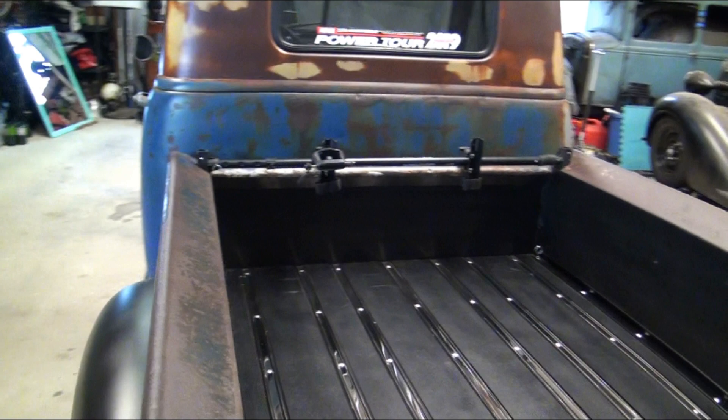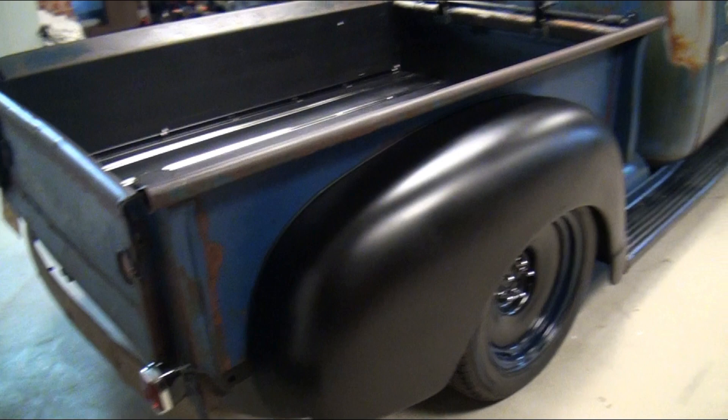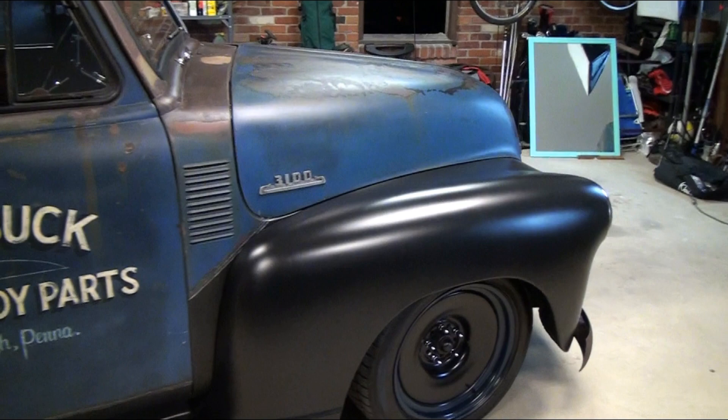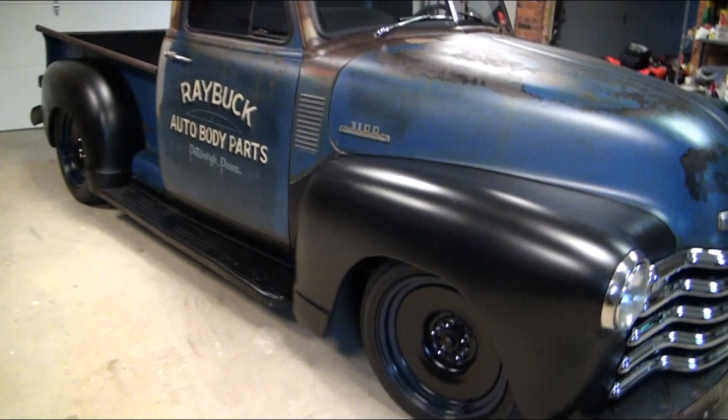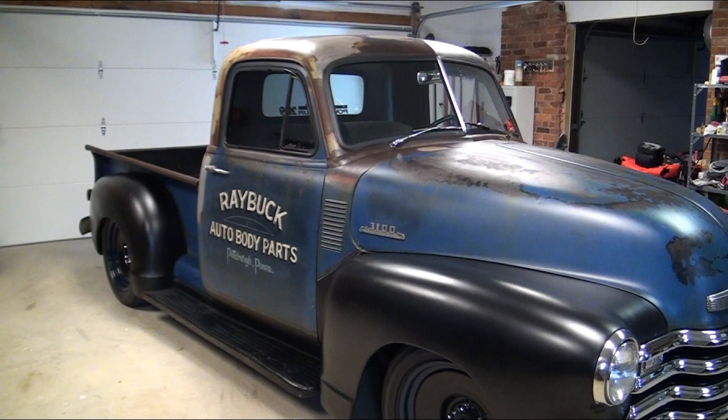You can see I threw a bike rack in it — we took it on the Hot Rod Power Tour last year in 2019 and did about 1,200 miles in four days. Walt and I took it out, had a blast, and the thing ran great. It has a small block, just a little 283 in it. I wanted something decent on the highway with a little pep, so we put a 700R4 in it. If you have a three-speed and no overdrive and are thinking about it — just do it. What a difference it made in drivability and RPM range.